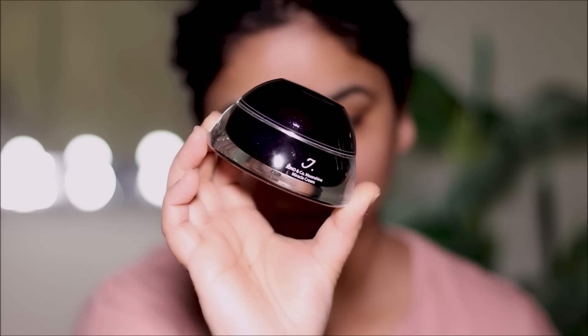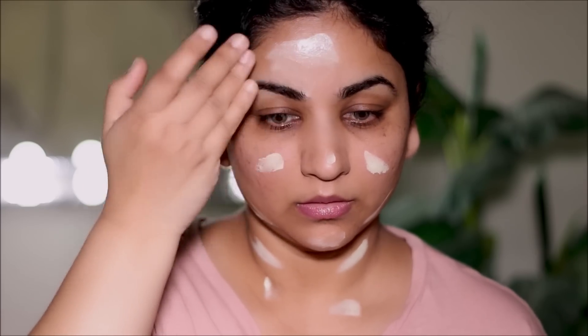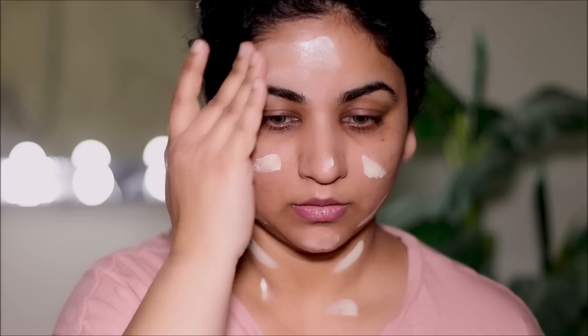Now on to priming my face. I'm using one of my favorite primers, the Moonshine Primer by Juno. This acts as a moisturizer and a primer, so it keeps your skin hydrated and also forms a sticky base so anything you apply over it adheres to your skin really well. That means it's not going to move, which means the makeup is going to be long-lasting.